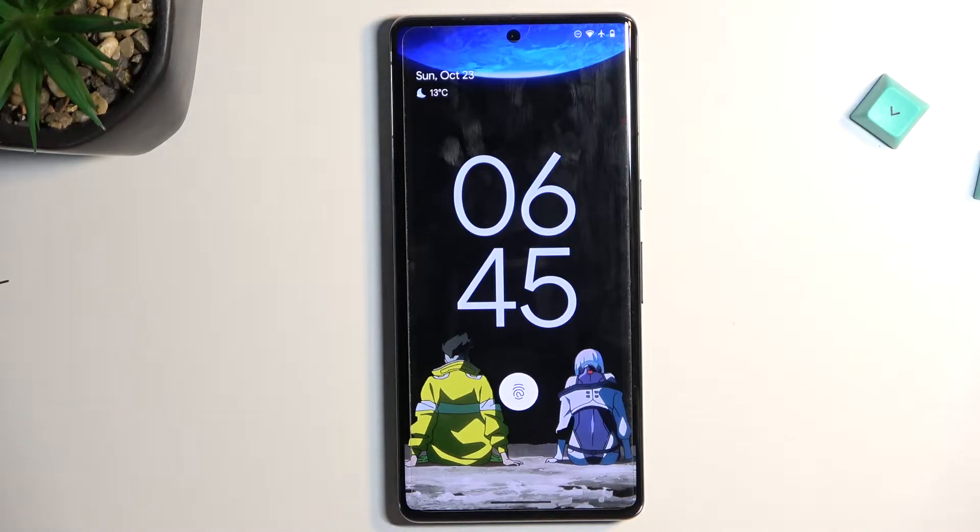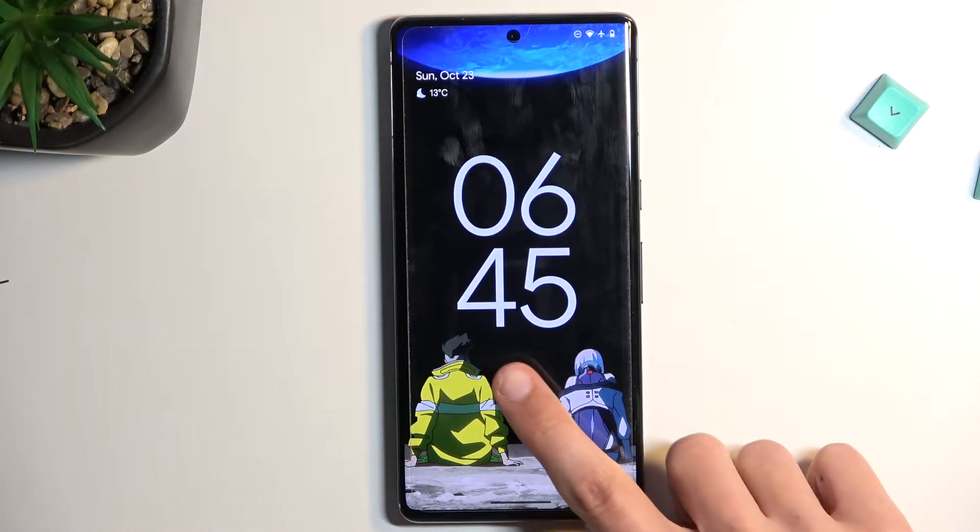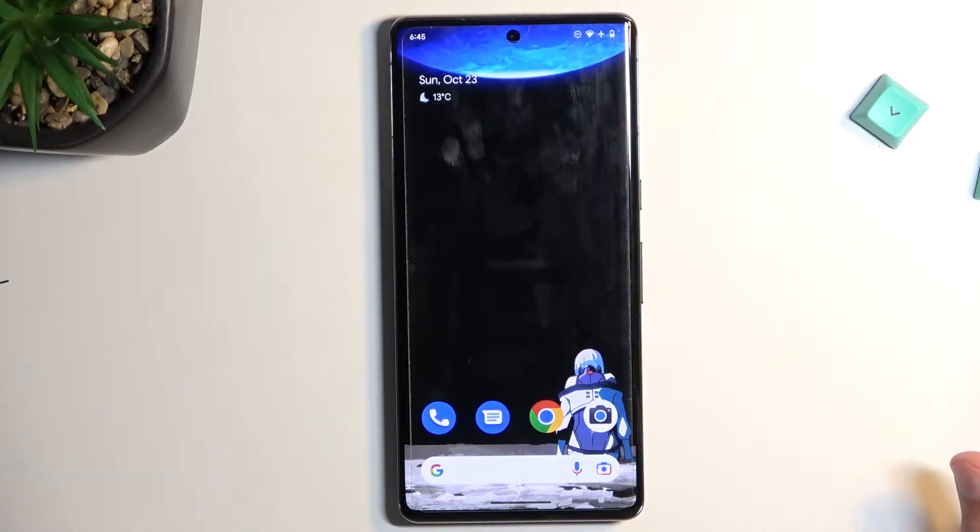Welcome. In front of me is a Google Pixel 7 Pro, and today I'll show you how we can hard reset this device through recovery mode.